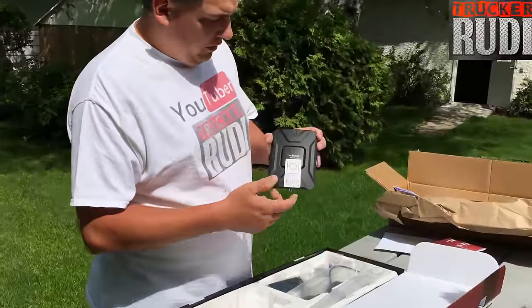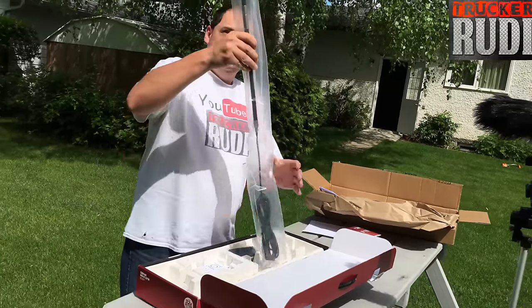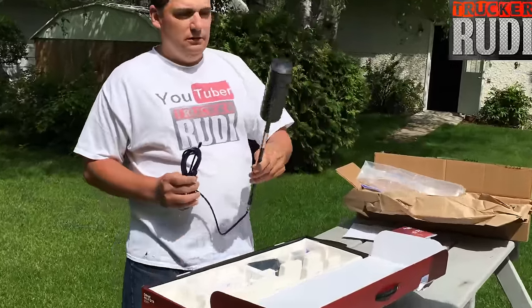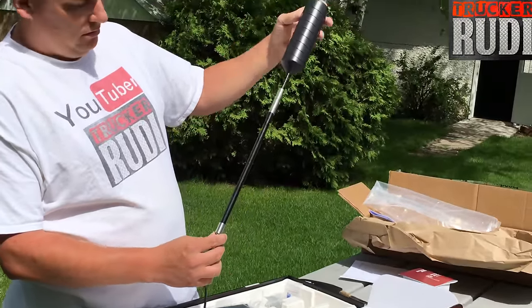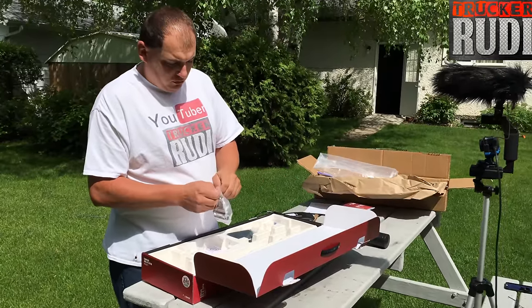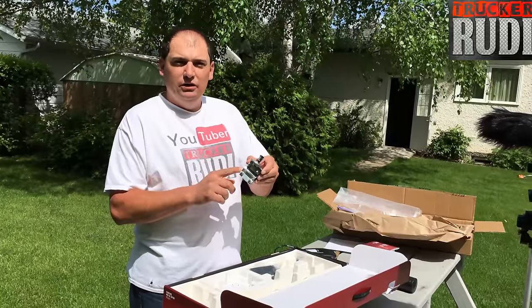We've got the booster kit out, and now let's look at the antenna system. Look at that — it's got the whole antenna system. Let's get this out of the bag. That's a pretty nice, light antenna — about a foot and a half long — that would stick on to your truck mirror. And it looks like we got the mirror bracket included with it.